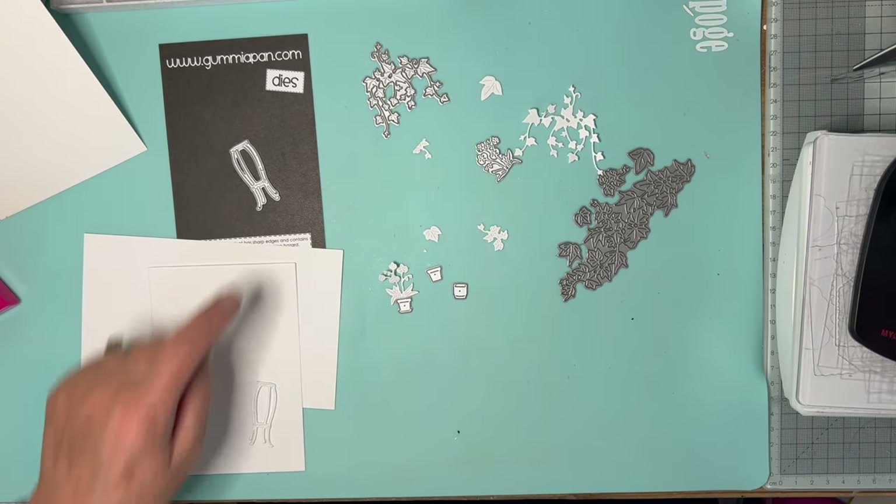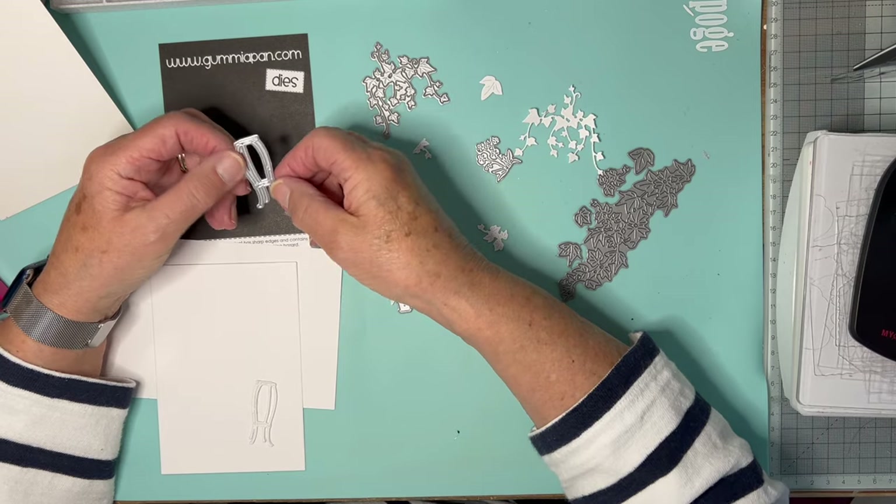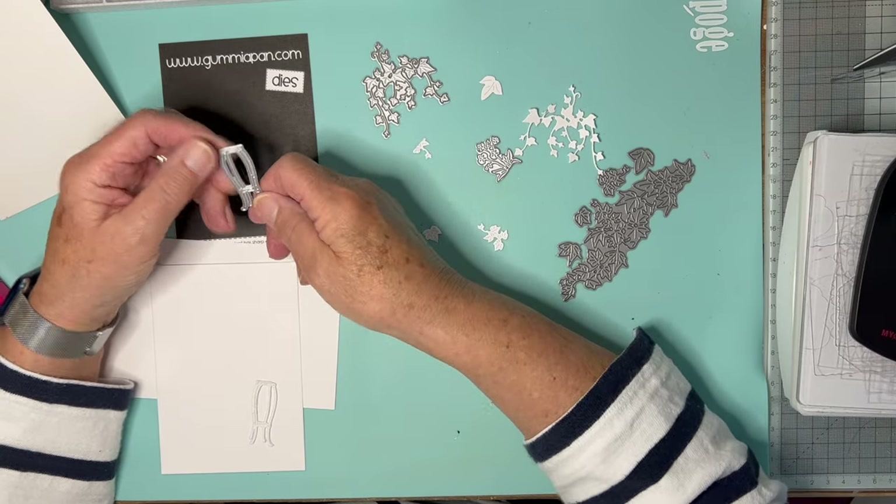Some time ago I bought this sort of plant stand table thing from Gummiapan. I haven't got around to using it, so I thought I would today.